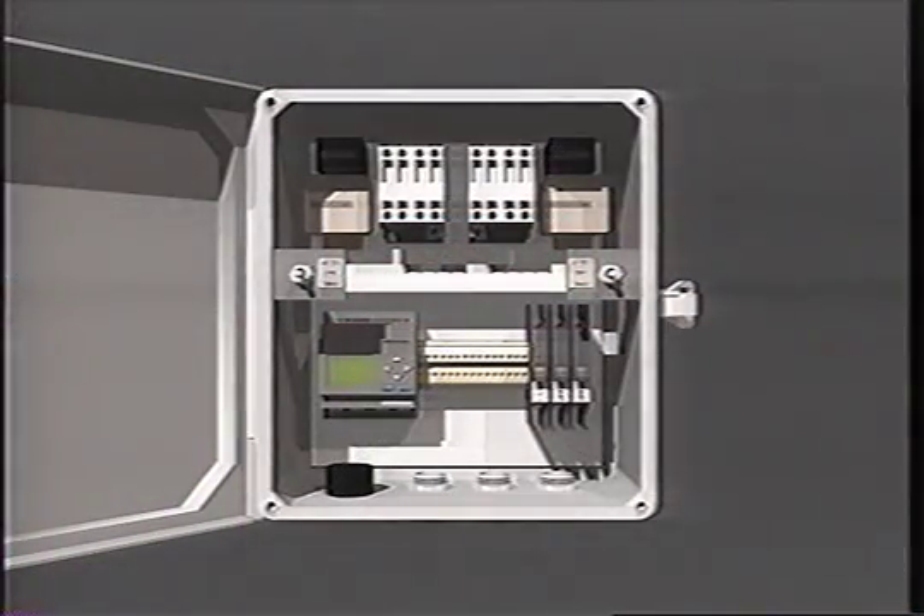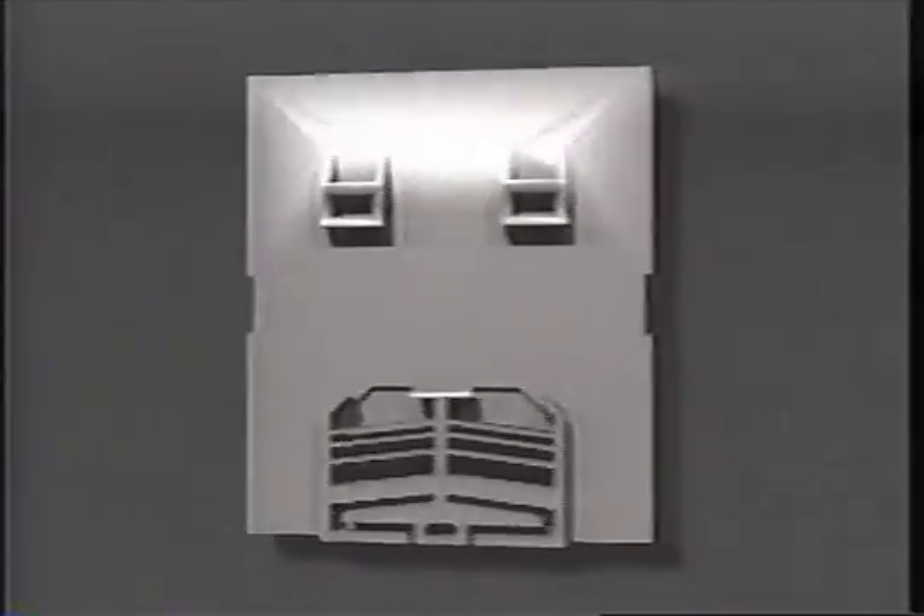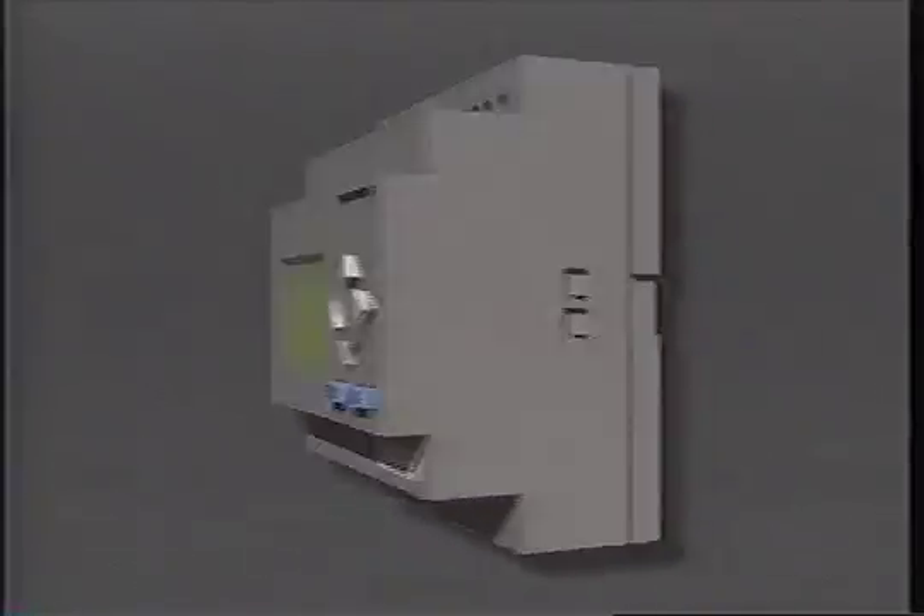For all its features, the MVP is surprisingly affordable. With the MVP, Orenco has replaced many electromechanical components with a single digital unit. And that means you can purchase a state-of-the-art control panel at a price comparable to units in our existing line.